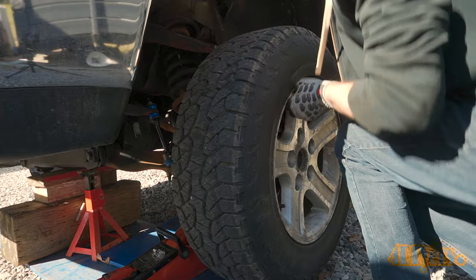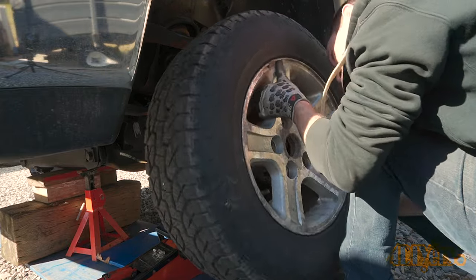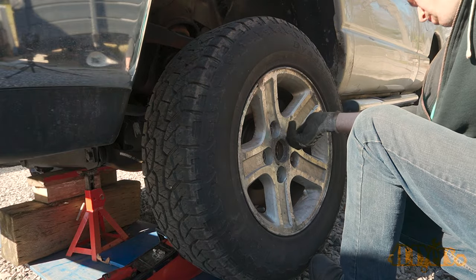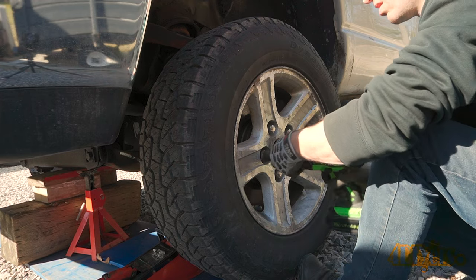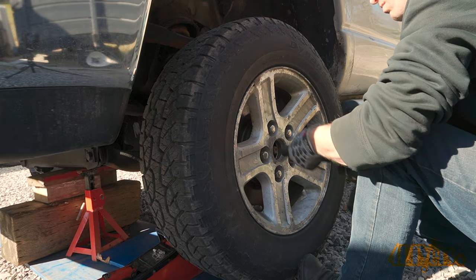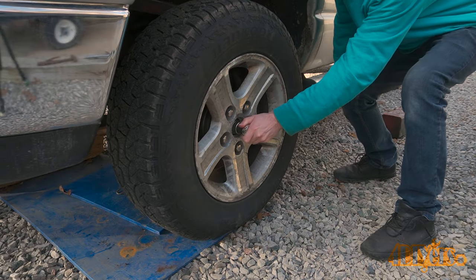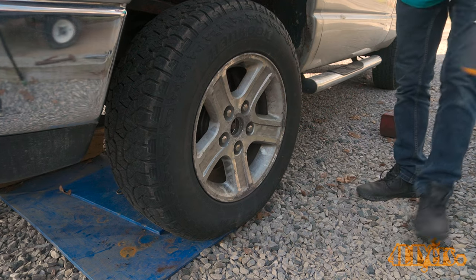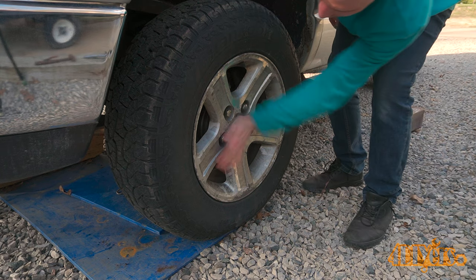Install the wheel. You may need to clean up the hub mounting face and the wheel to ensure there's no run-out — considering these are aluminum wheels, I would recommend using a brass wire brush. The torque specification for the lug nuts is 135 foot-pounds or 183 newton-meters. Tighten that half shaft axle nut — torque specification is 185 foot-pounds or 250 newton-meters. Reinstall the center cap and then lower the vehicle back onto the ground.